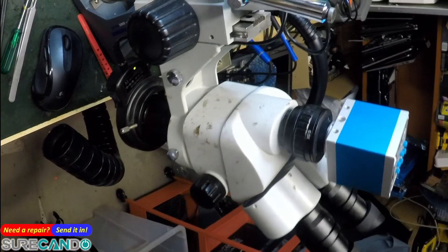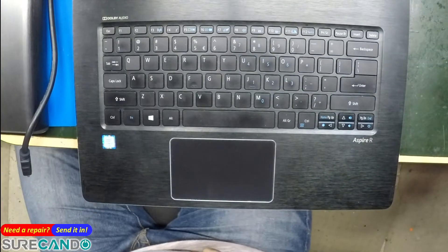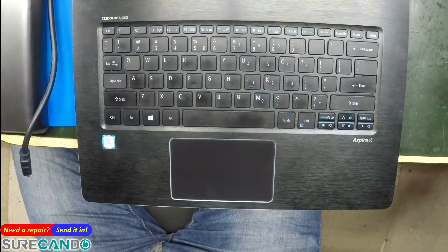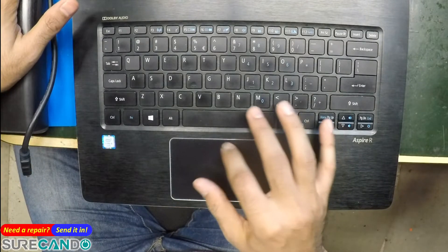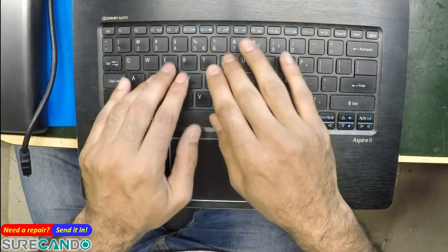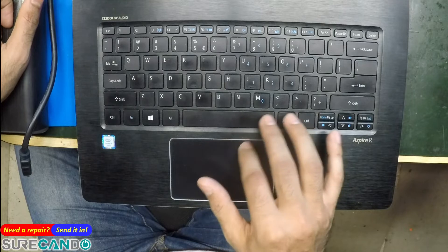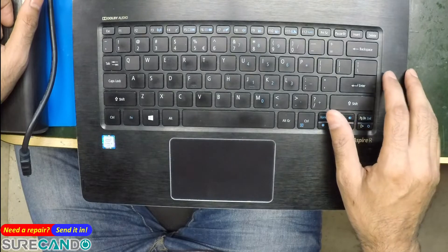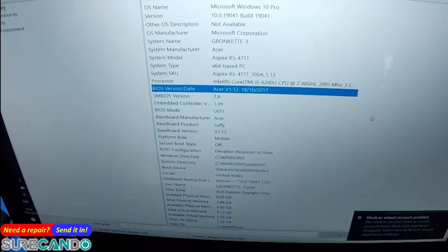Okay, so we're in. I can't show you the screen obviously, but we're going to attempt the update now. That's a very beautiful screen wallpaper. Checking system information — the BIOS version is from 2017. We're going to go ahead and update that.